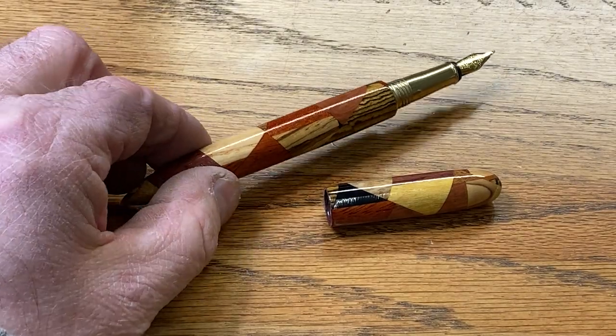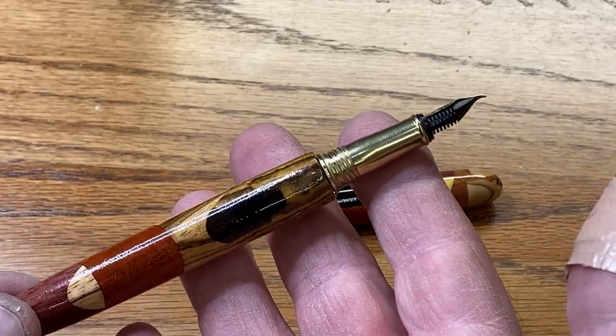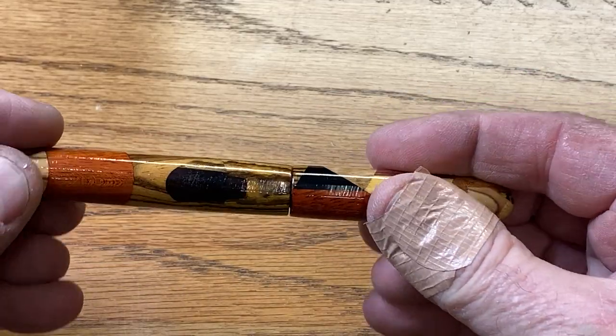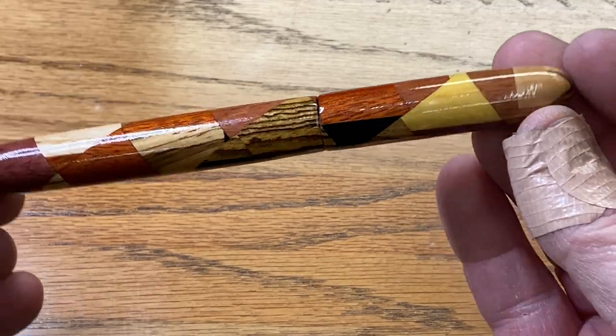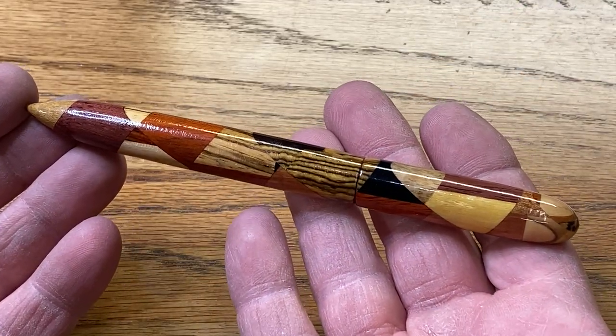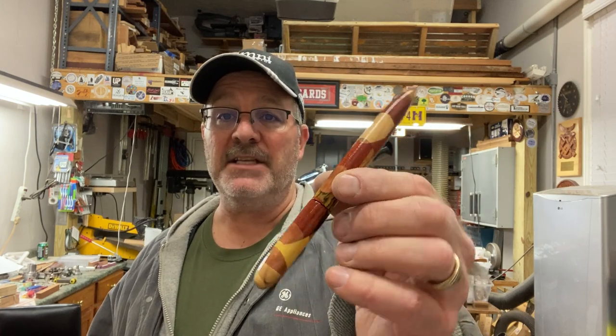This is my new Apollo fountain pen dressed out in a chaos blank - I'm very happy with how this pen turned out. I'd really like to thank you for joining me in the shop today for the turning of this Apollo fountain pen kit. Special thanks goes out to Kate from Bullseye Turning - thank you for sending me the kit, it's gorgeous. I used one of my chaos blanks to dress it, and it's a really cool looking fountain pen - nobody else will have one that looks like this, I can guarantee it. You are always welcome in my shop - come back and see me again real soon and have a great evening.